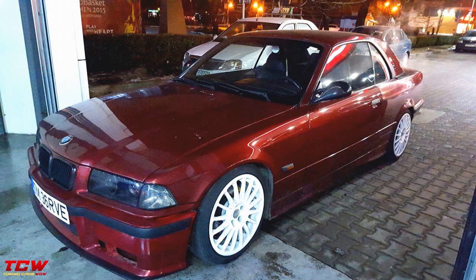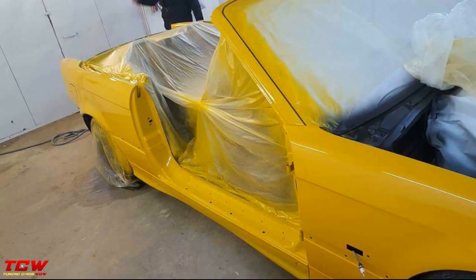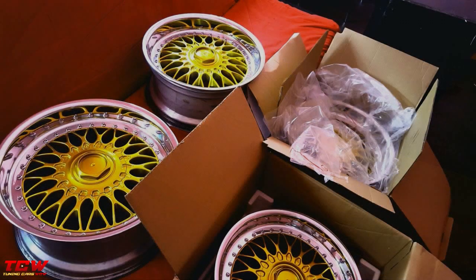The owner changed almost everything on this car: color, body kit, headlights, taillights, exhaust, engine, rims — everything. Now it's another car. You will see all the changes through the video — please tell me in the comment section below what you think about this car.